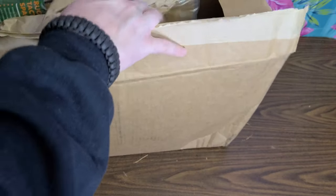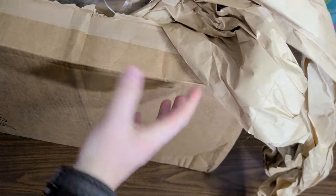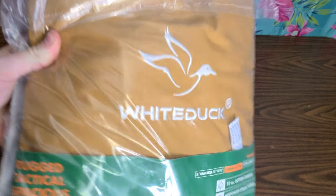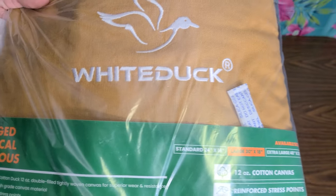Getting the packaging and stuff out of the way — it does come securely packaged. It's like pulling handkerchiefs out of a magic hat. All right, David Letterman that out of the way real quick — here we go. White Duck, check it out.